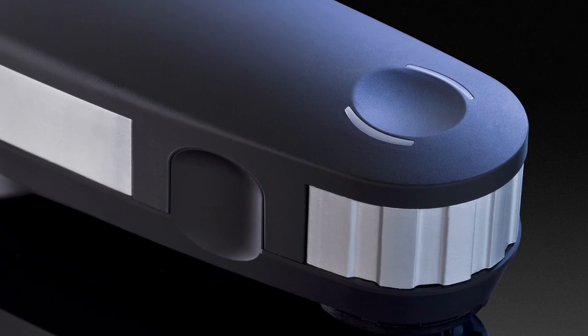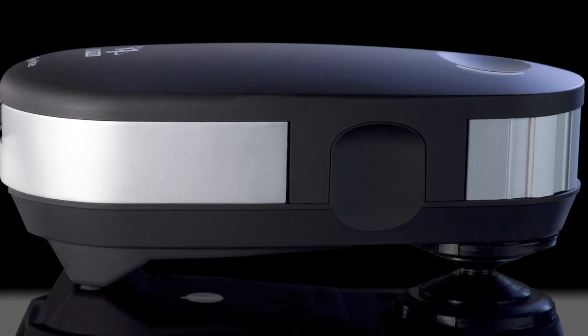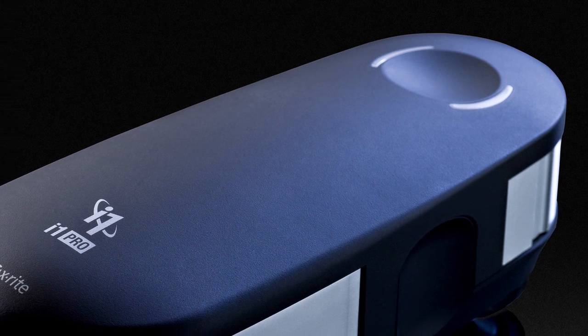The new i1 Pro2 spectrophotometer introduces a new level of color accuracy, versatility, ergonomics and an expanded professional level feature set.